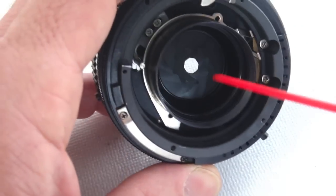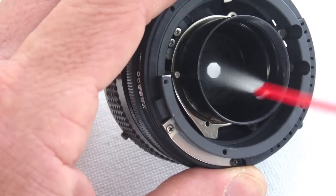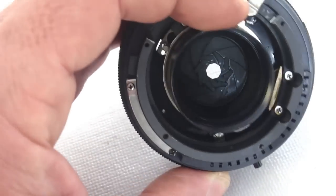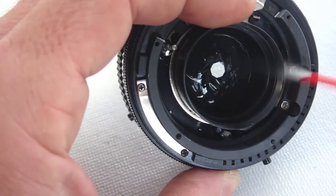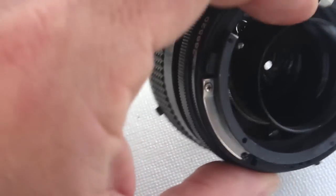Now use an electrical grade aerosol cleaner to flush all the oil from the aperture blades. Don't be afraid to use it liberally. Work the blade assembly as you flush away all the oil. Because this type of contact cleaner evaporates so quickly, it does not dissolve the grease on the helical threads.